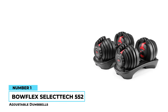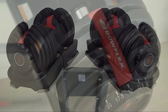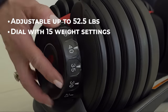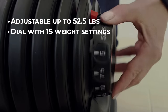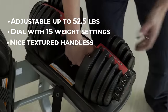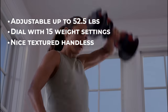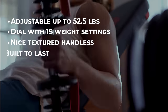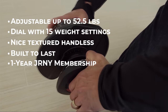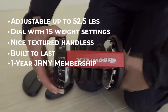Number 1: Bowflex SelectTech 552 Adjustable Dumbbells. The Bowflex SelectTech 552 is a high-quality option that can be adjusted up to 52.5 pounds. They feature a dial with 15 weight settings, so you can gradually move up and down in increments that are most natural and comfortable for you. The handles have a premium feel with a textured design that is comfortable to hold and provides traction for a more reliable grip. They are well made using high-quality materials and built to last years. They also come with a free 1-year JRNY membership, which can help keep you motivated to work out and make the most of your set.